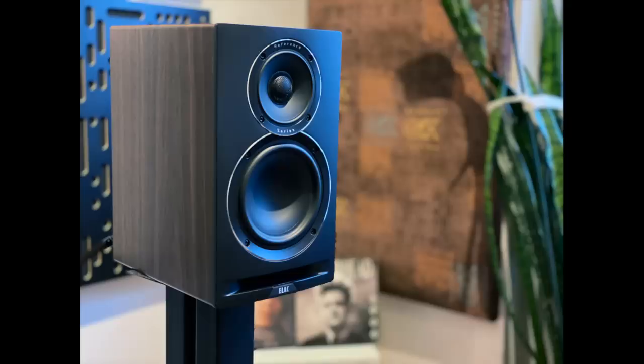You've tuned in at exactly the right time. This is a review of the ELAC Unify Reference Stand Mount Speaker.